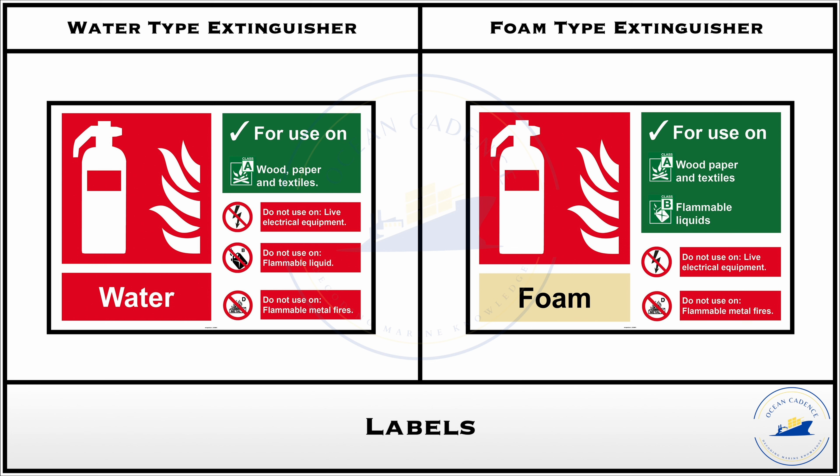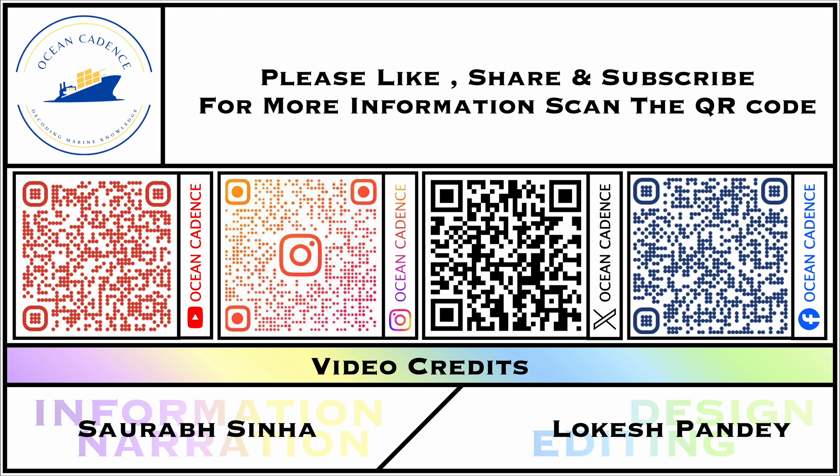I hope this comprehensive explanation clears all your doubts regarding the structure, usage, composition, and other elements involved in the portable water type and portable foam type extinguishers. If you have any existing doubts or if any crucial points were missed, feel free to drop them in the comment section and we will be happy to include those in further explanations. Do make sure to subscribe to our channel, like our videos, and share them with your colleagues. Thank you so much.